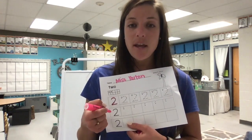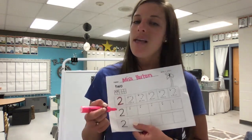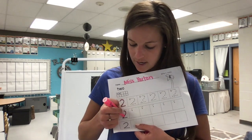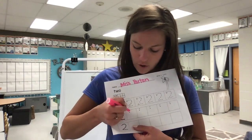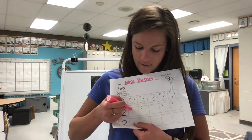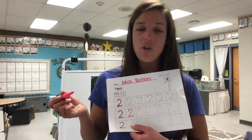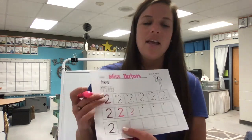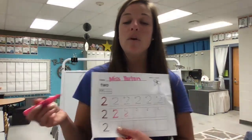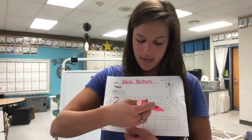Now we're gonna do the next row. The next row has our starter dot for us and no other dots. Let's trace our first number two and then write it with our starter dot. First the candy cane, then a shoe, that's the way to make a two. This number is really tricky, so keep telling yourself that number rhyme. The arrow tells you which way to go with your candy cane. Do your very best to make your shoe a straight line — if you make it curved, it looks like an S, and we don't want S's for our number two. Go ahead and pause the video and do the rest of that row.